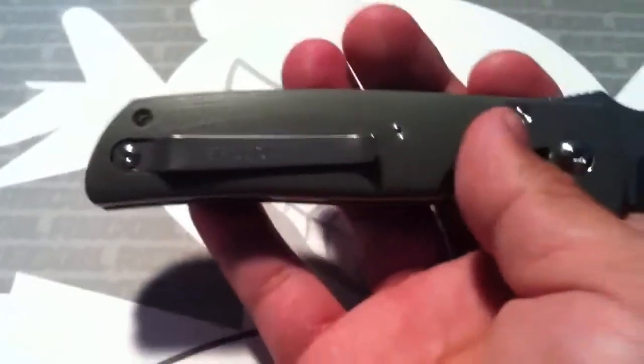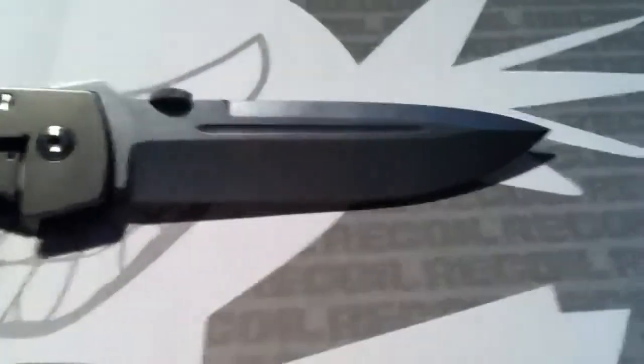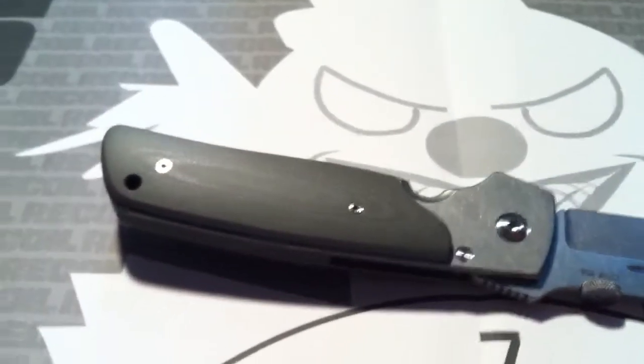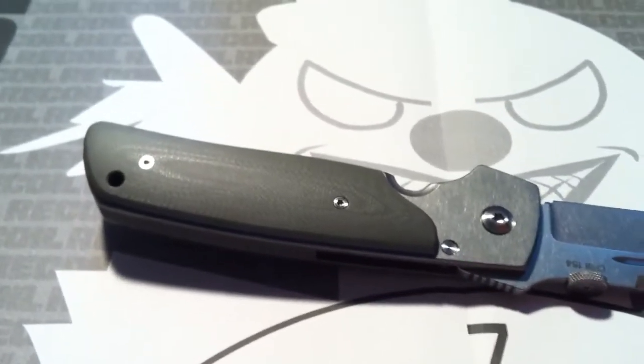I'm gonna probably EDC this for a while, or we'll see. It's really nice. Got the blood groove and everything. It's just an amazing knife. It's a lot better than what I ever expected out of Bob. I know their knives are good, but I just never would have known how good.